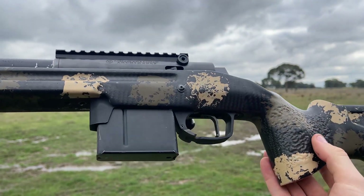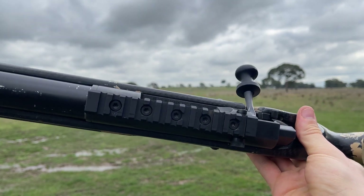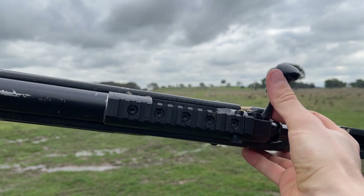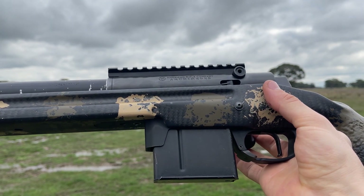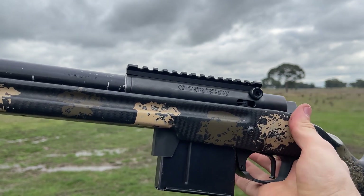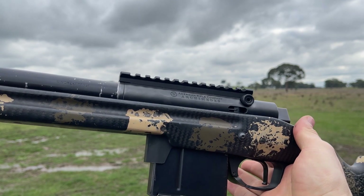Based on my previous tests on 6mm and 6.5mm calibres — 6 GT mainly, 6 Creedmoor and 6.5 Creedmoor — I've seen a difference with the TMB of never more than half a percent when it comes to swapping between a 6.5 and a 30 cal brake. So it'll be interesting to see what the results are today.